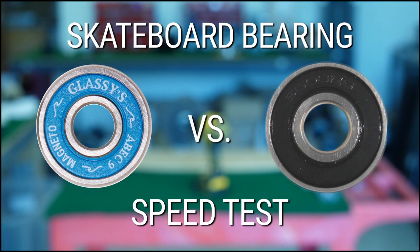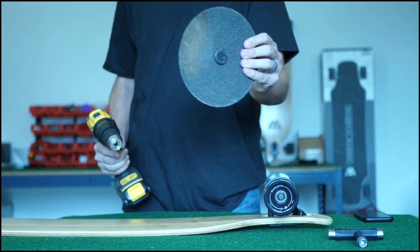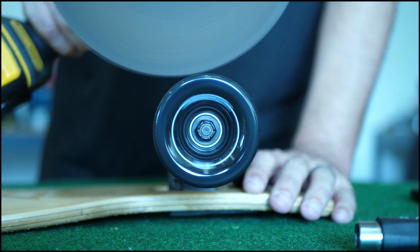To find out how fast these bearings really are, let's run a test. We're going to take a cordless drill and lock in a grinding disc. By spinning the disc against the wheel, we can speed up the wheel to a consistent speed.